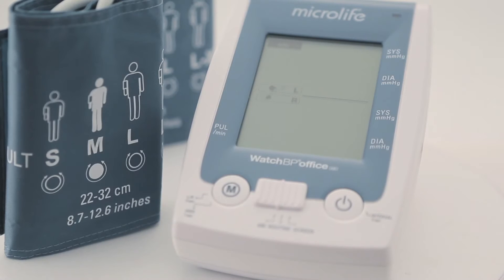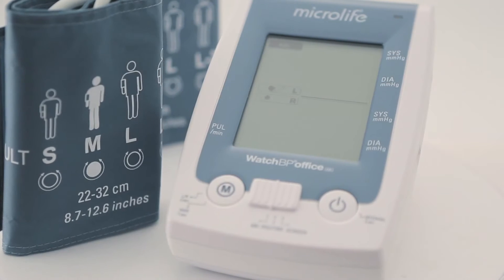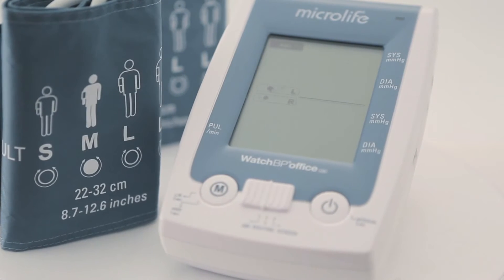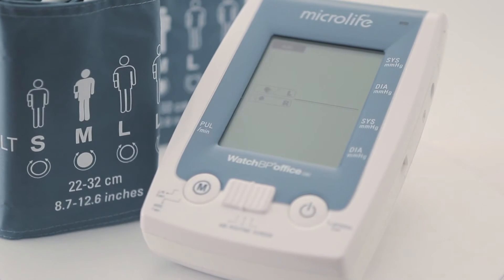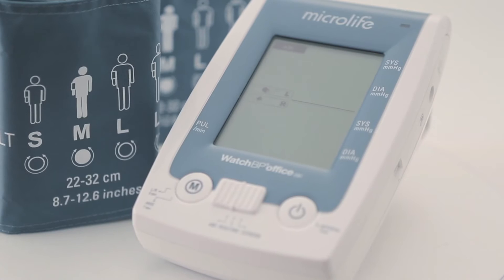Watch BP Office ABI is a cardiovascular screening device — a dual cuff blood pressure monitor with atrial fibrillation detection and ankle brachial index function.